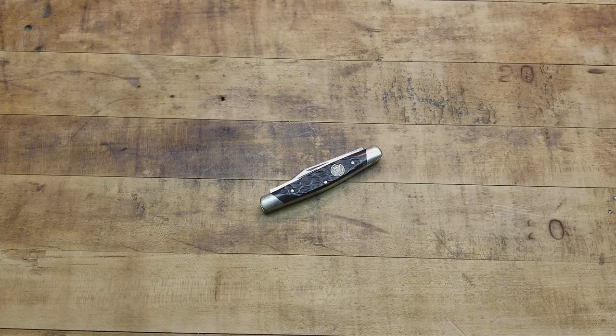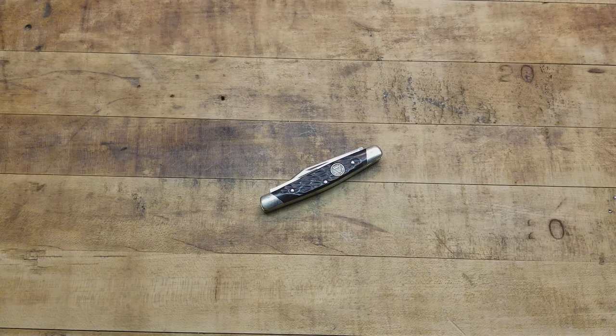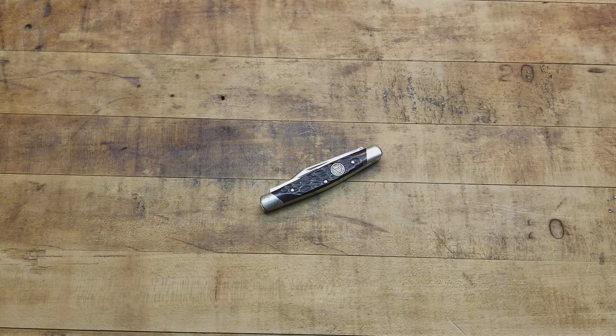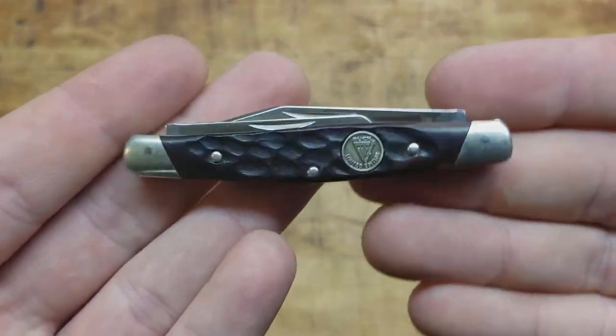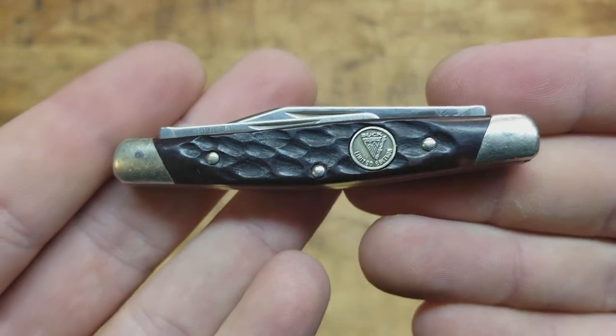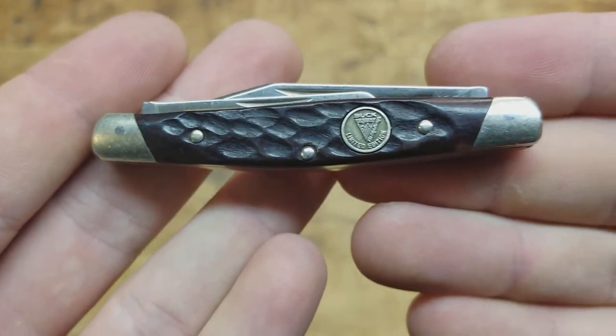Your grandpa and his grandpa had one in his pocket — just a working man's knife, something that's always there fumbling around next to the keys and the lighter. You carry it every day and it gets the job done. Today what we're looking at is the Buck 310 Limited Edition Whittler. It is a slip joint.